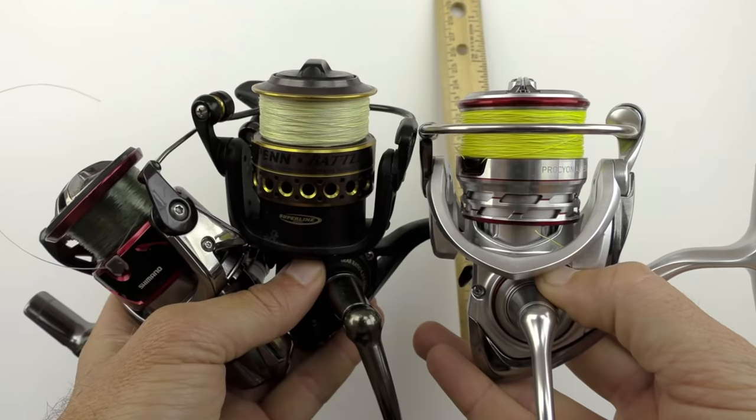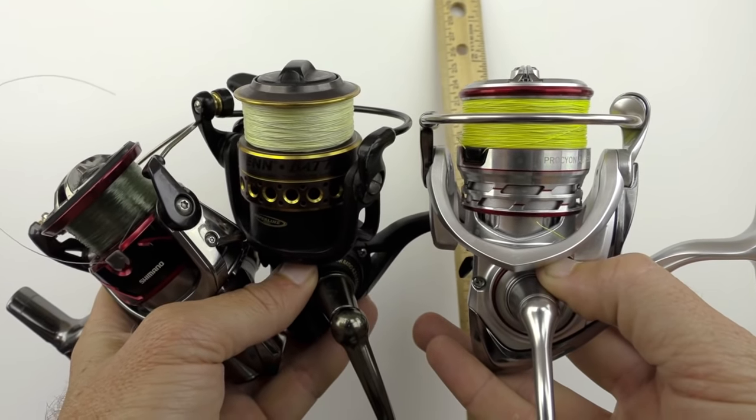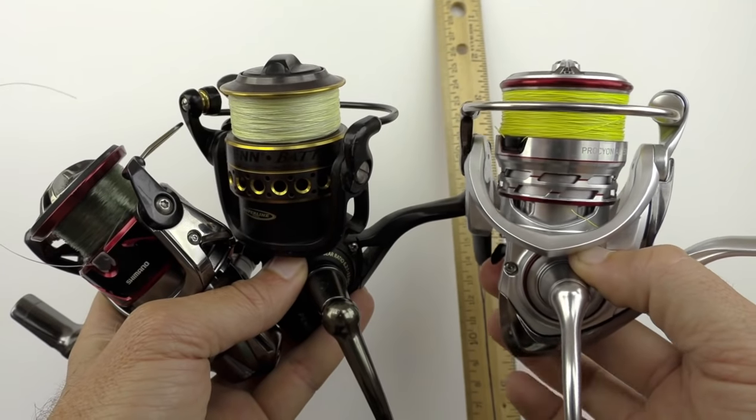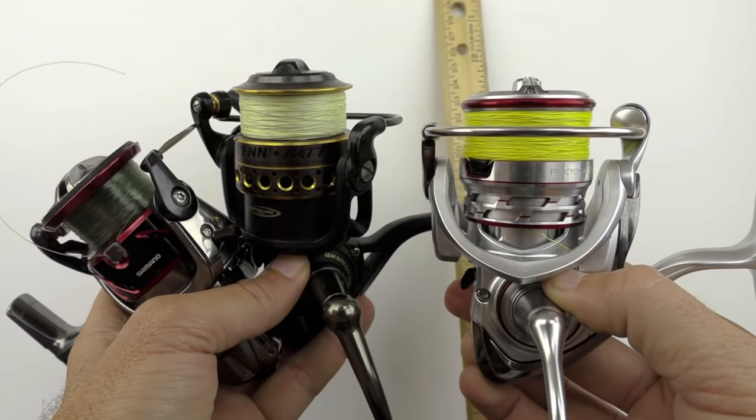What I'll do is talk about the ideal situation, and also show you a trick on how to manage your line — how to know exactly how much backing to put on so that a 150-yard spool will fit just right.